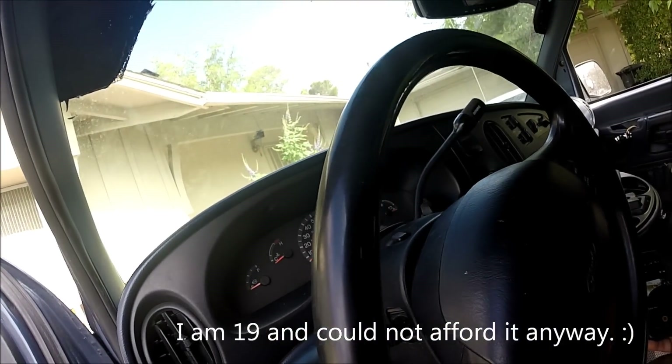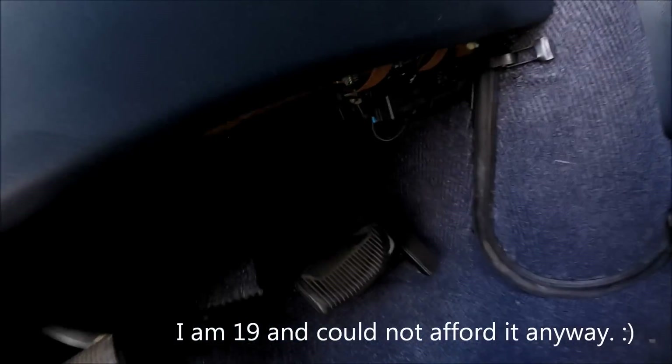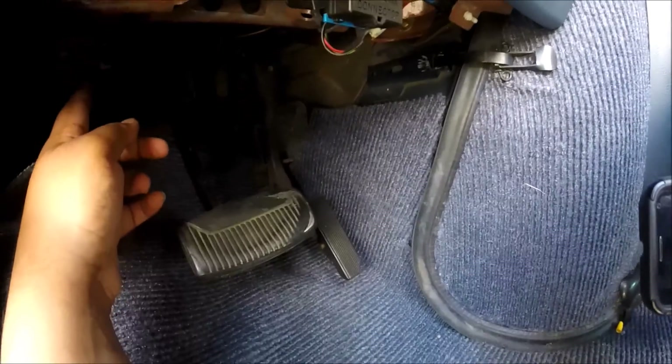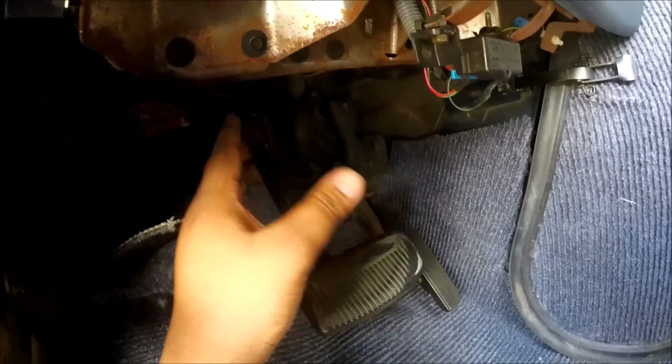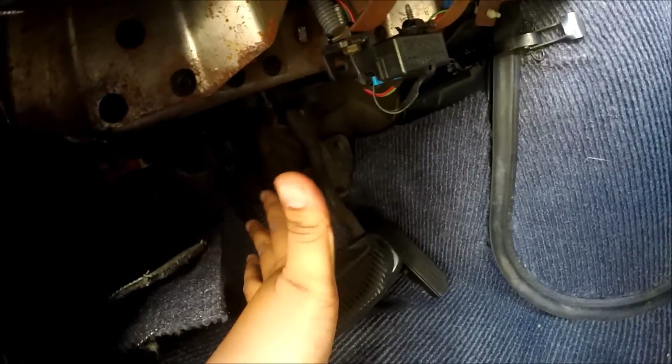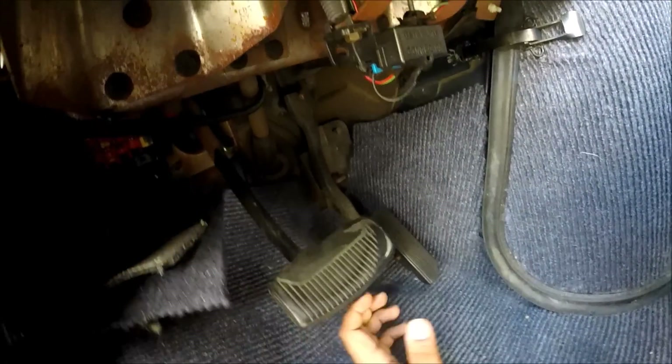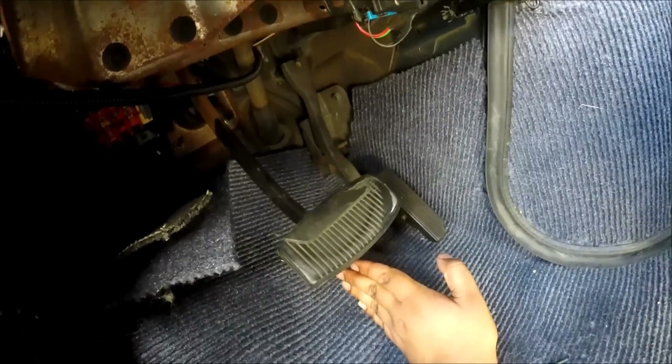The number one culprit for a brake light error would be that switch right back there — that's called the brake light switch. Now, if all three of my brake lights weren't working, that would be my culprit. But since my third brake light is working fine, I know that's not the problem.